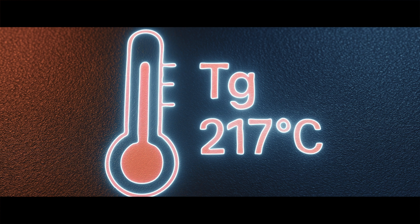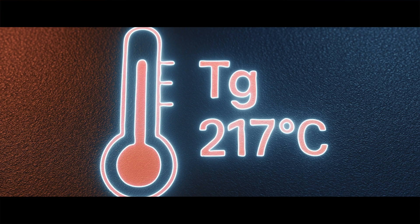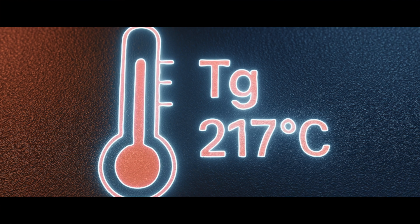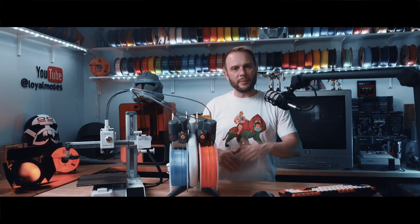Let's start with the basics. What is PEI, and why is it so popular for build plates? Well, PEI, or polyetherimide, is a high-temperature engineering-grade thermoplastic. It's known for being chemically resistant, heat resistant, and extremely durable — all qualities that make it perfect for 3D printing. It also has a high glass transition temperature of around 217°C, which is about 420°F, meaning it won't deform under the heat of typical print bed temperatures.